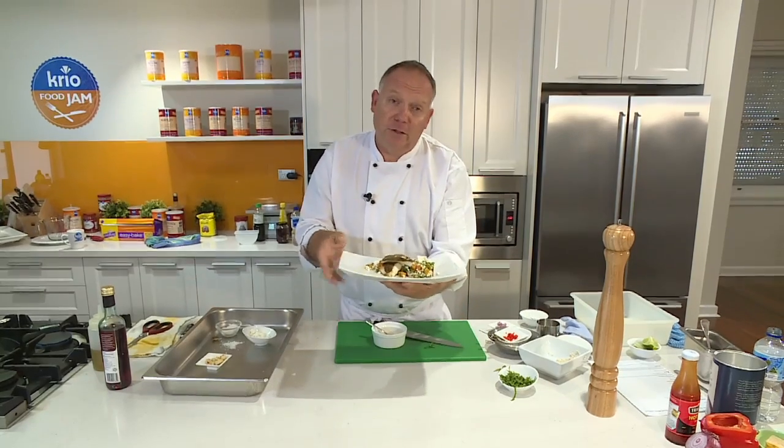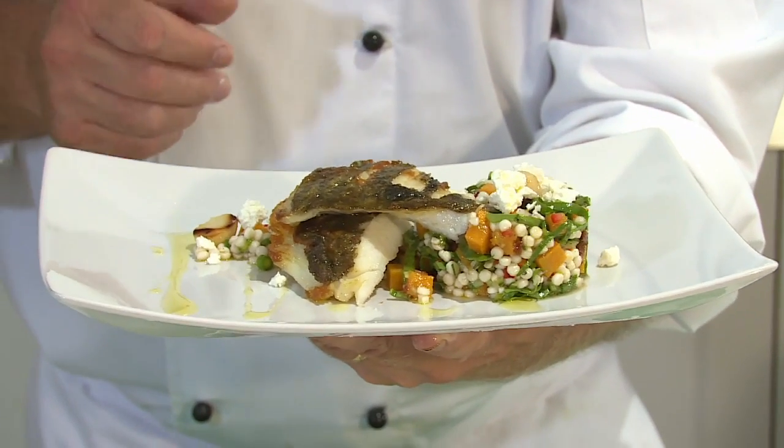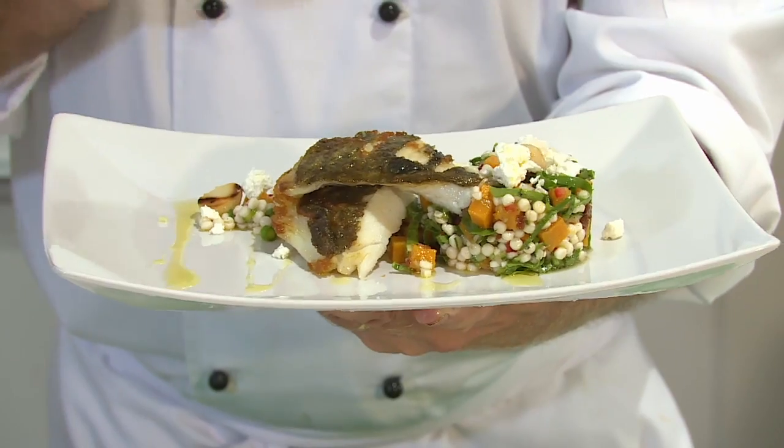So there we go, folks. A simple little dish that you guys can do at home. Don't forget to get down to your local fish market and check out the John Dory — it's absolutely superb.